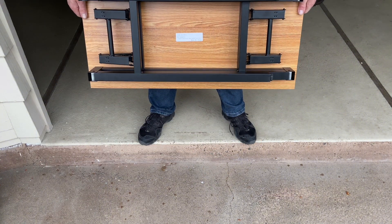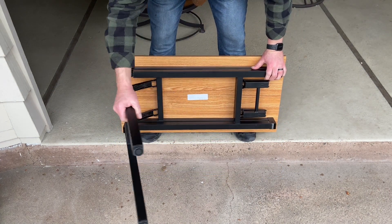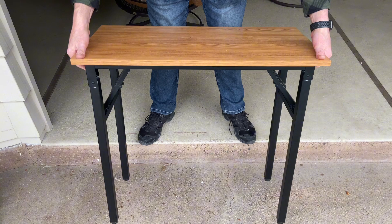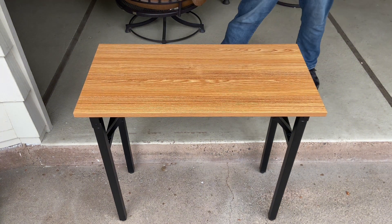This does weigh almost 20 pounds but it's still really easy to move around wherever you need it. There's no assembly required with this. It does have circle foot pads on the bottom that are also adjustable so you can make sure the table is level. The wood on top is like a particle board and it's more of a blonde wood looking color.